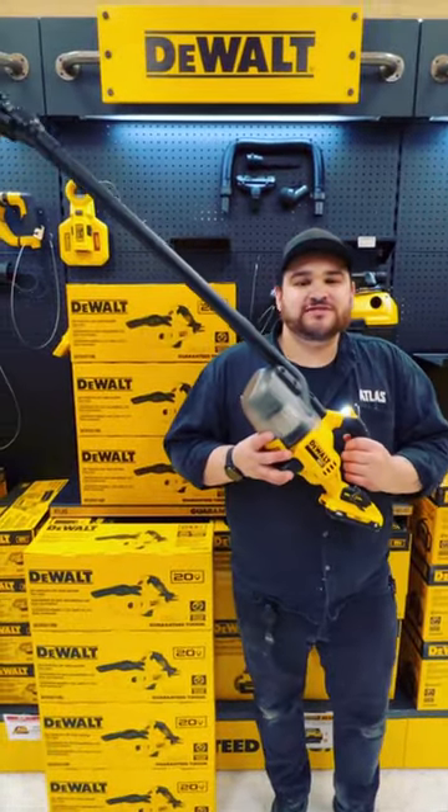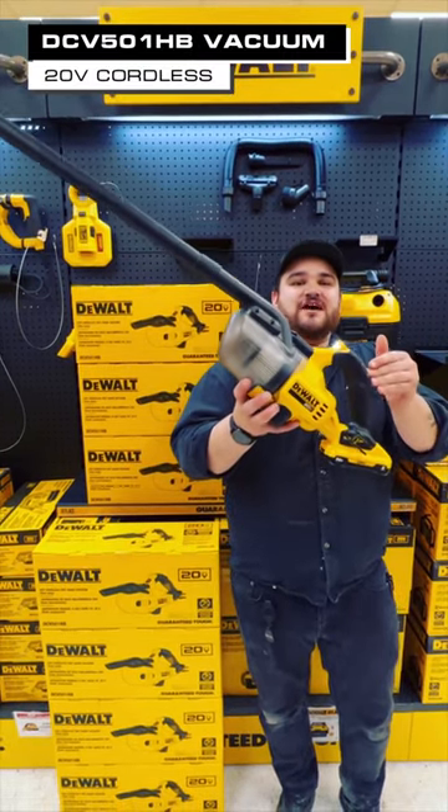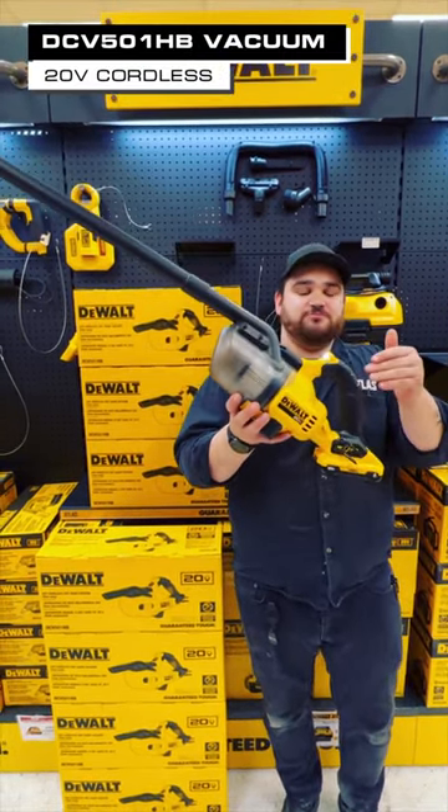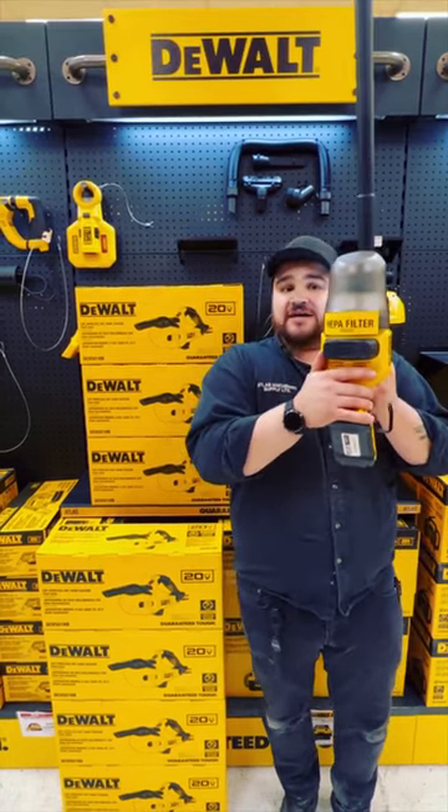Hey everybody, it's Ryan from Atlas Tools. We've got the new, new. This is the DeWalt DCV501HB — DeWalt's brand new cordless handheld HEPA filter vacuum.